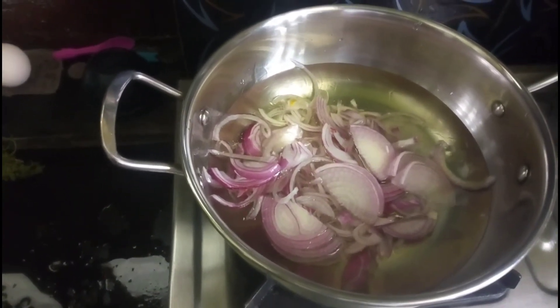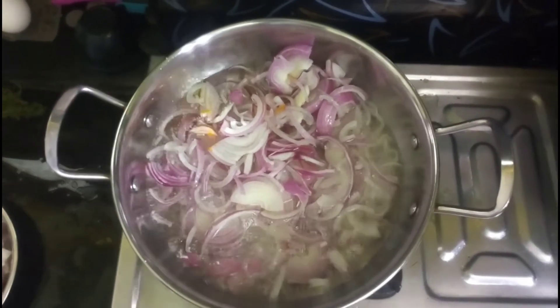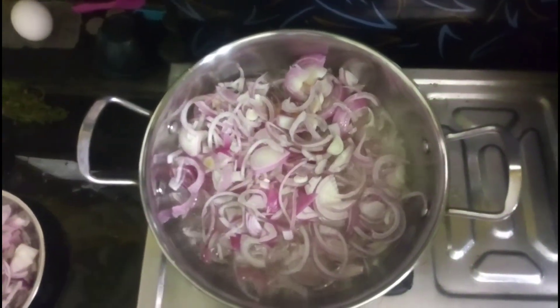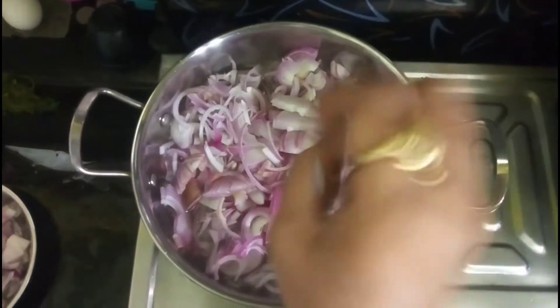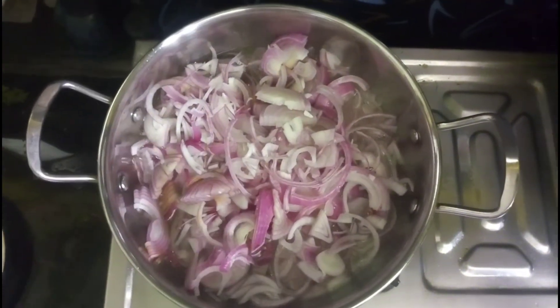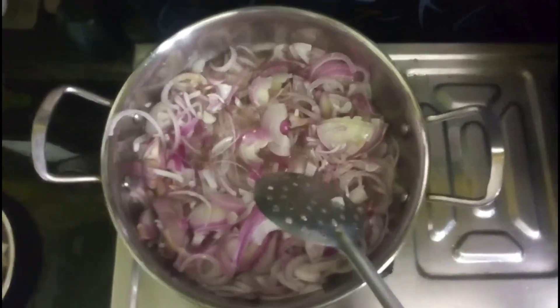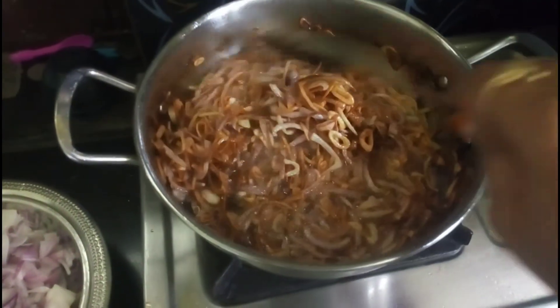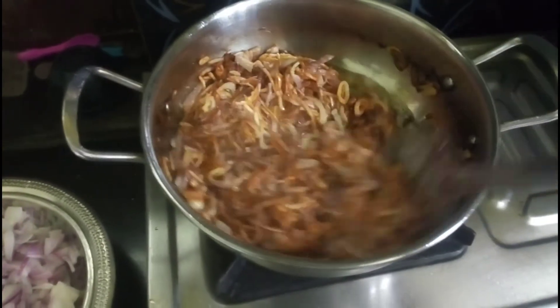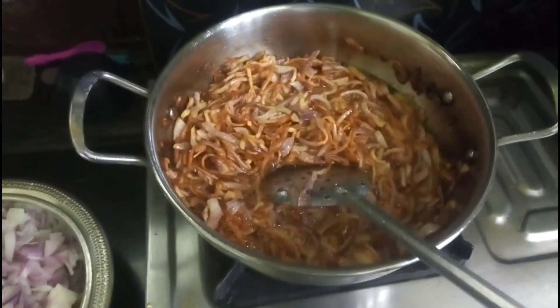I want to add some onions. We will fry it to a golden brownish color. We will taste the spices in the sauce.